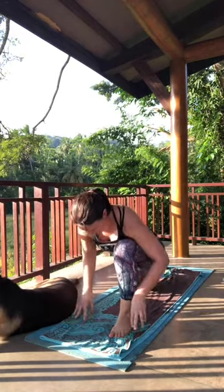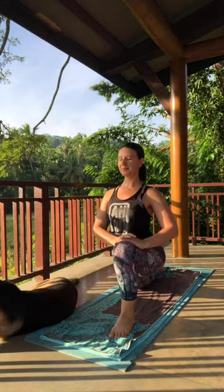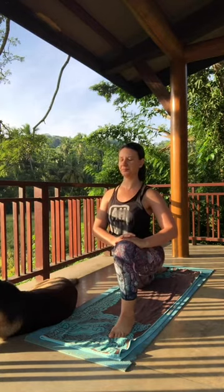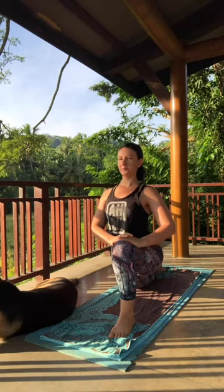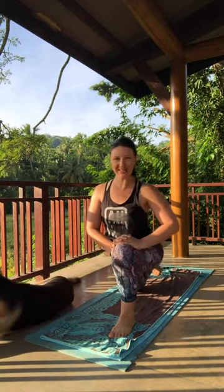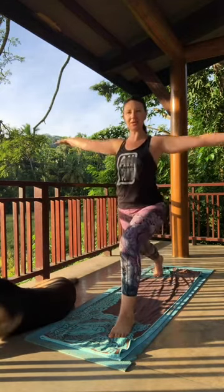Exhale, step it through to low lunge. Inhaling, lifting the heart — hands can come to the thigh. Nice steady breath. From here, tuck the back toe. Scoot the back knee forward about one or two scoots. Press through the legs. Inhale, crescent pose.